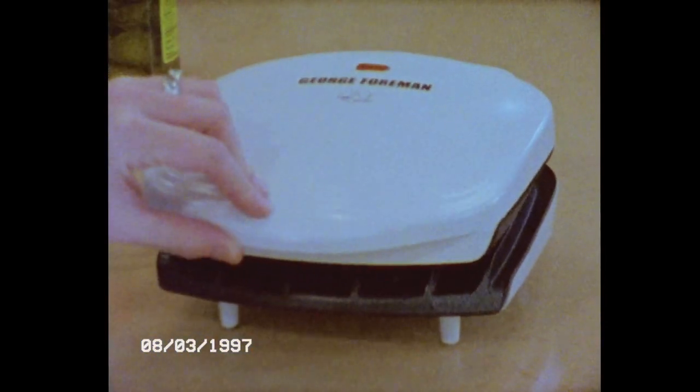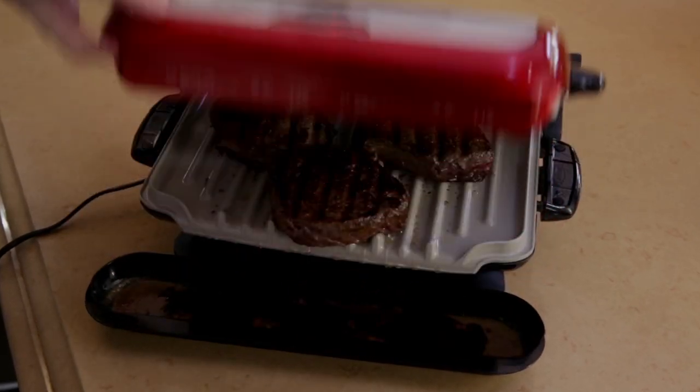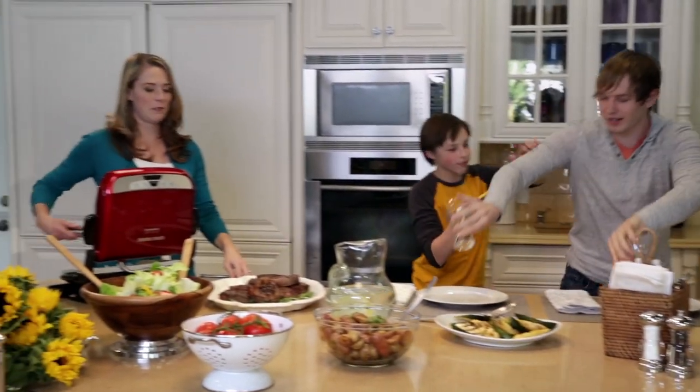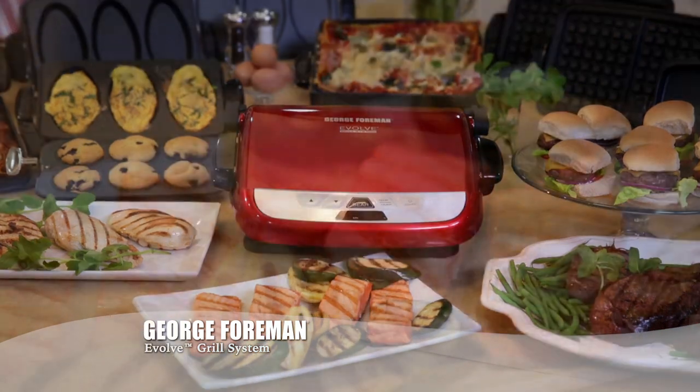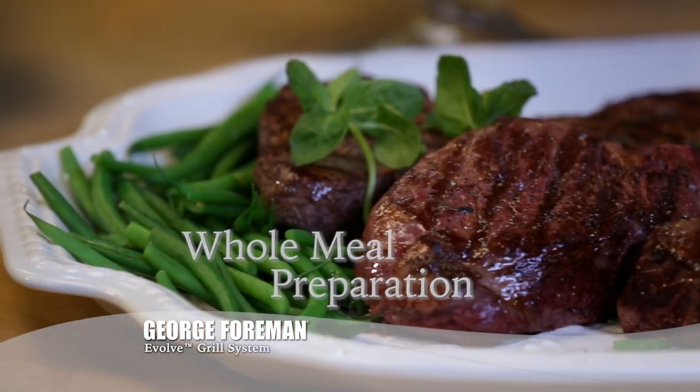The first thing we unpacked when we got our own place was our George Foreman Grill. Times have changed, our families evolved, and so has the George Foreman Grill. Introducing the George Foreman Evolve Grill System, designed for a complete cooking experience.